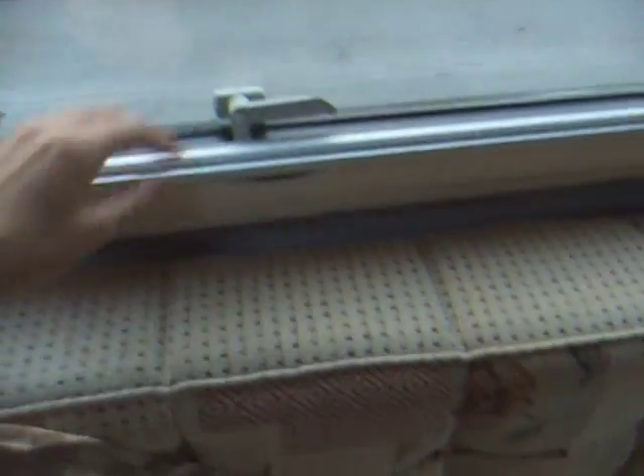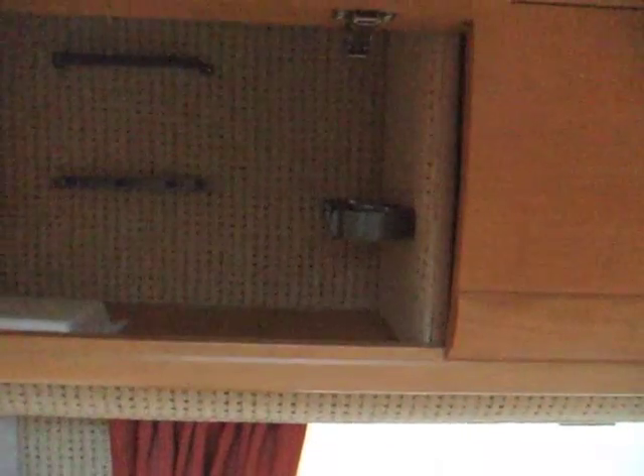Fly screen, and blackout blinds. Storage cupboards above — there's space for wine glasses and bottles.